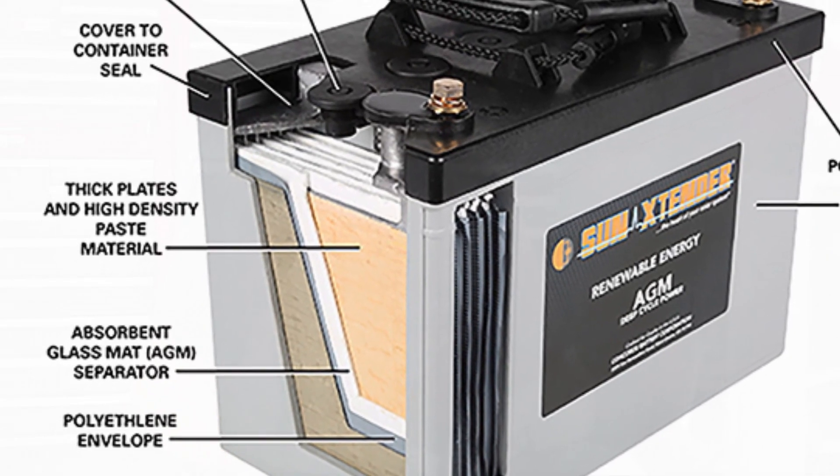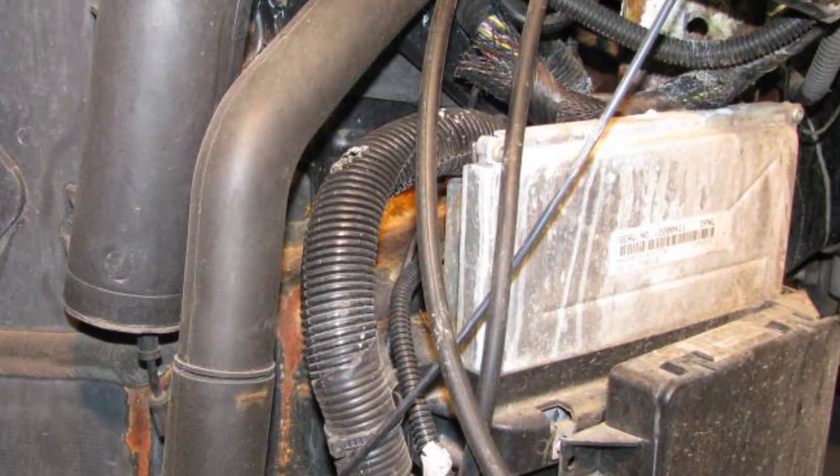Now that I've hopefully convinced you that the typical car battery is a bad idea for your C5 Corvette, here's the good news. This whole issue can be prevented if you simply replace the leak-prone wet lead acid style battery with an absorbed glass mat battery, or AGM for short. An AGM battery has several advantages over a typical lead acid battery, but the main thing is that the electrolyte is captured within the glass mat, making it virtually impossible to leak — which makes it the perfect battery for the C5 Corvette, and you can kiss those potential PCM and wiring harness issues goodbye forever.